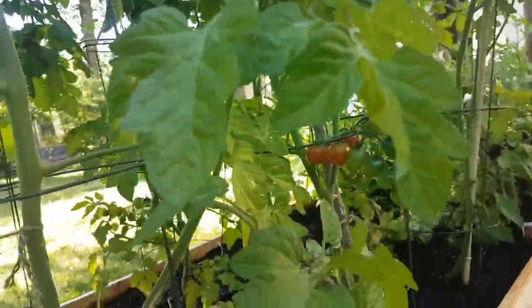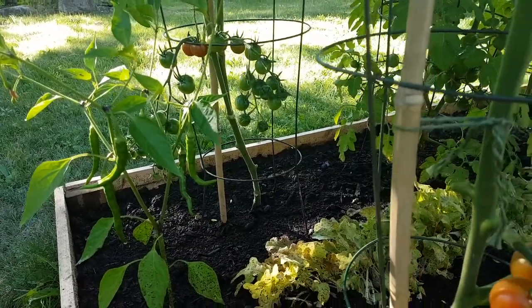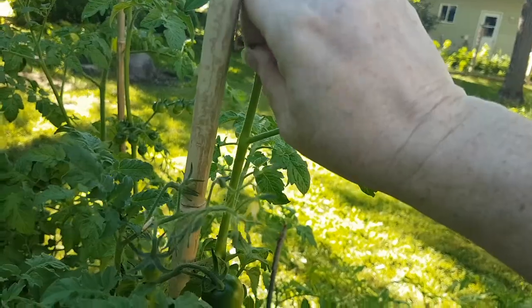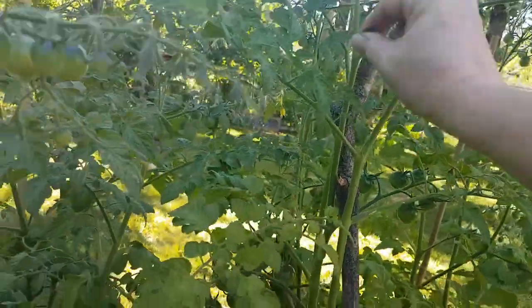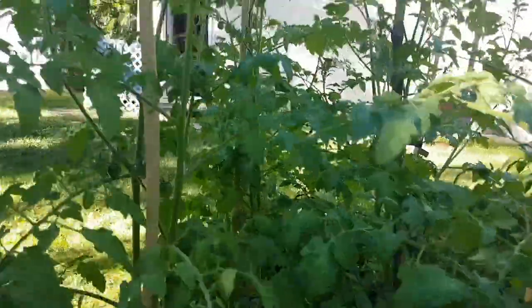I'm learning everything I can and taking a more logical approach to gardening rather than just willy-nilly, doing a lot of research on growing tomatoes. Here you can see I've got a sucker, so I pinch those off so it doesn't take energy away from producing fruit. Whenever I see a sucker I pull them out — so far so good.